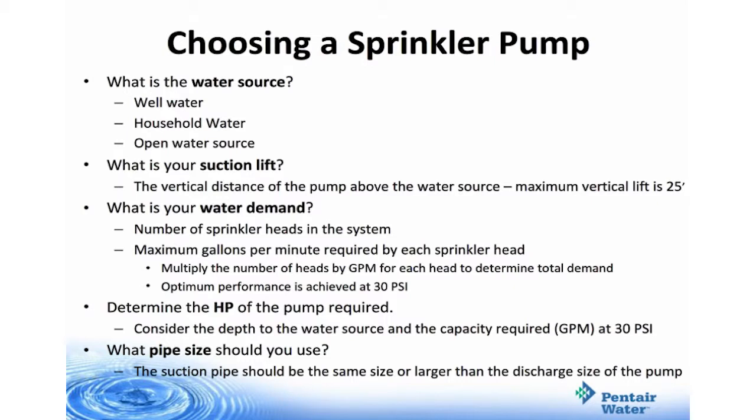When it comes to a water source, you're going to get it from either well water, household water, or an open water source such as a lake or pond. When determining your suction lift, you must measure the vertical distance of the pump above the water source. Remember that maximum vertical lift is 25 feet.